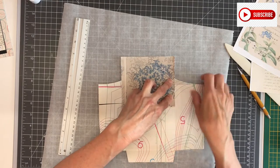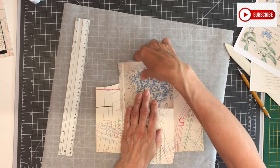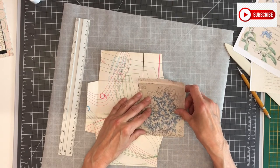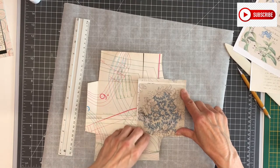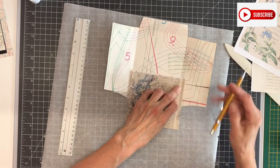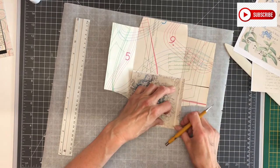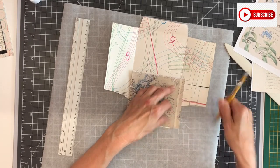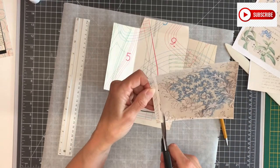Now I can stay within the score line and I'll have my flap. I'm going to cut this with my scissors.